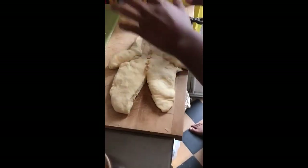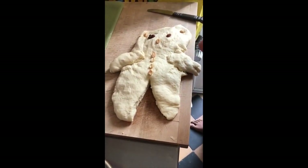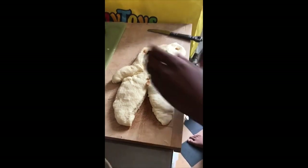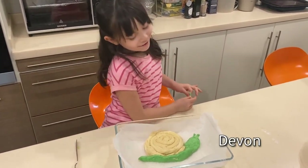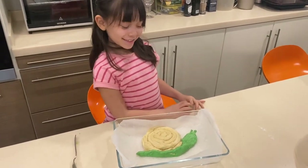Bennett introduces Teddy — his teddy bear bread. The raisins are his eyes, dates his nose, and there are buttons and arms and legs, because every bear needs them. He can't wait to see Teddy come out of the oven. Asked how he feels, he says it's the best one he could have made — and in goes Teddy.